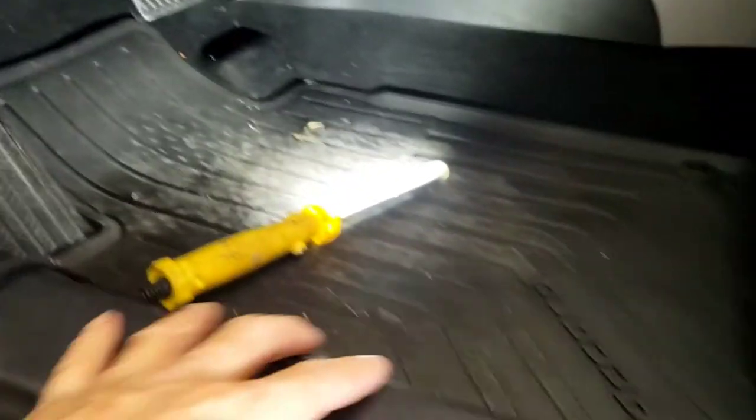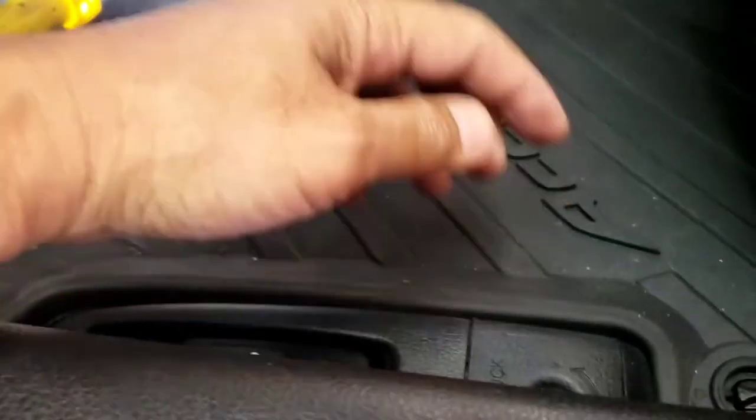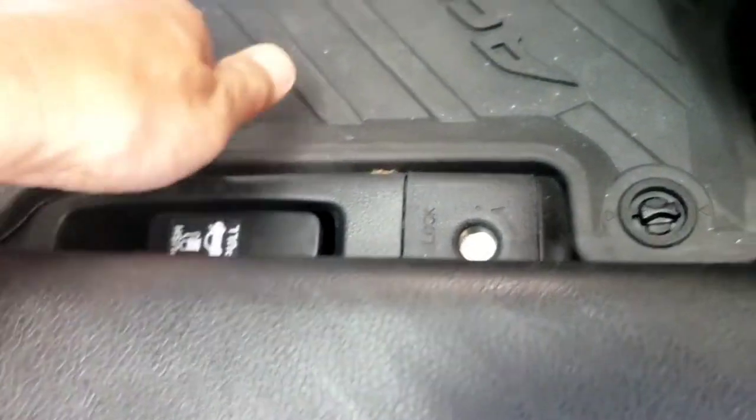And as always, you can take a flat head and pry this open right here. With the 8-gauge, you probably don't have to do much, but actually this one you do. Usually with an 8-gauge I don't really have to take this out — I just snuck it right there — and go down here, and then same as over here.